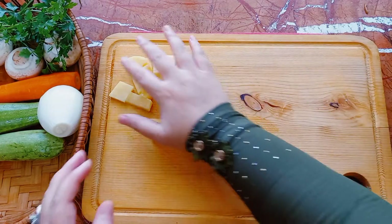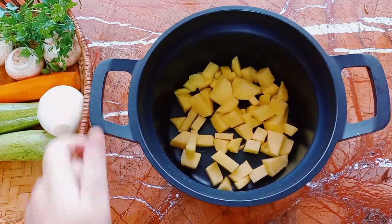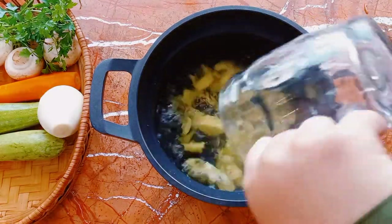The cut is quite a bit soft. The cut is quite easy. You can cook it.